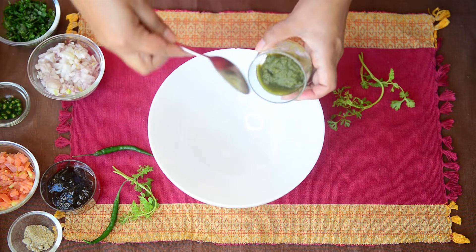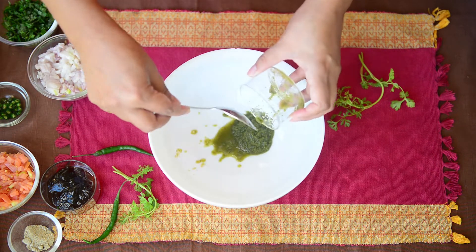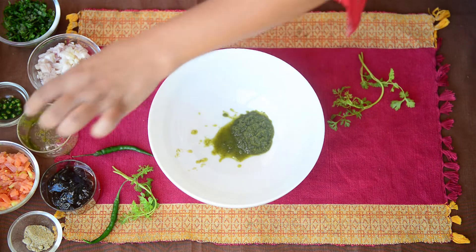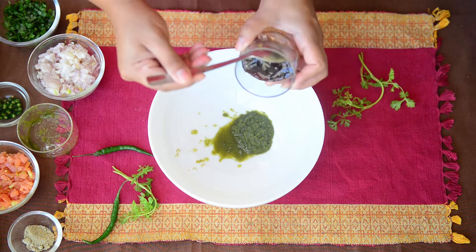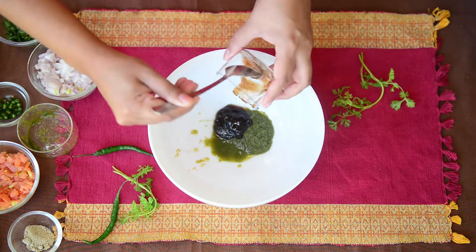I'll start by adding coriander mint chutney in a bowl. I have the recipe for these chutneys on my blog and I'll leave the link below — do not forget to check them, because these chutneys make a lot of difference in the taste of your Bhel Puri, so make sure you make them according to my recipes. Here is some tamarind chutney — the recipe is again on the blog and I'll leave the link below.